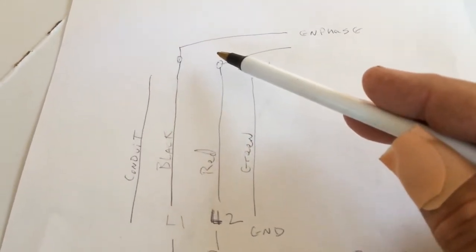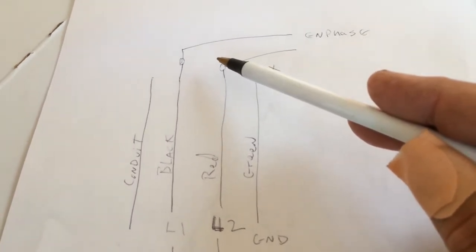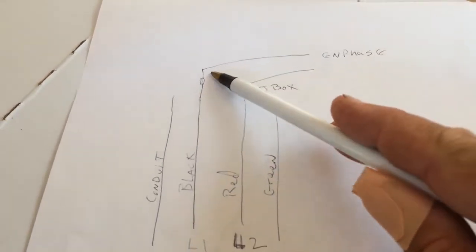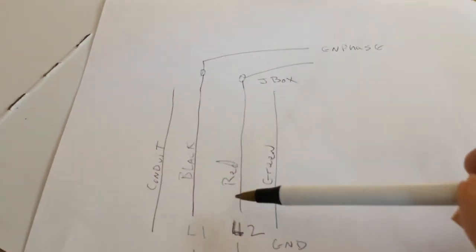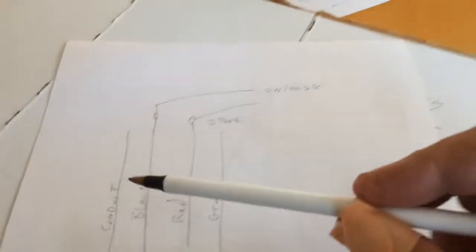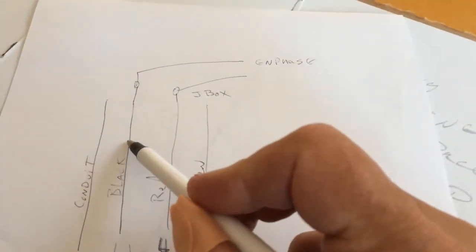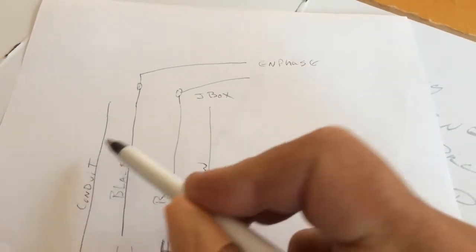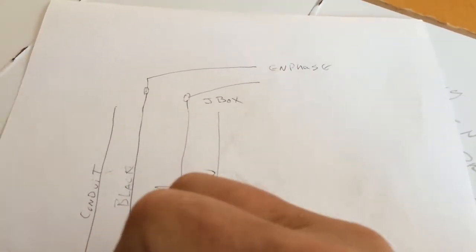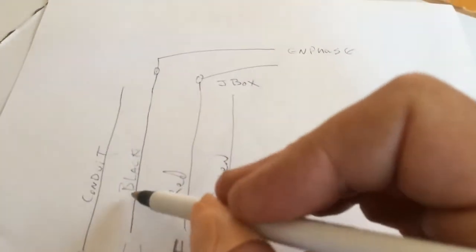I think what's going to happen is the Enphase is listening for voltage and it's not going to fire up and put voltage on the line. I'm going to disconnect these lines at the j-box and also disconnect them down at the Enphase. The most likely thing is that when I was pulling wire, either the black or red is hitting this conduit, which is essentially ground, and that's popping the breaker because this conduit is connected to ground.